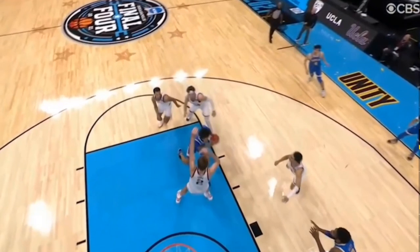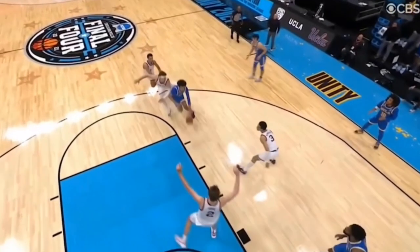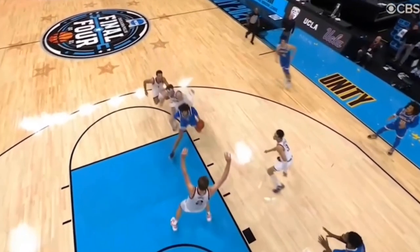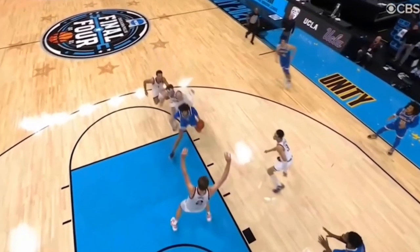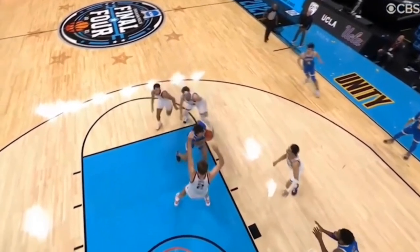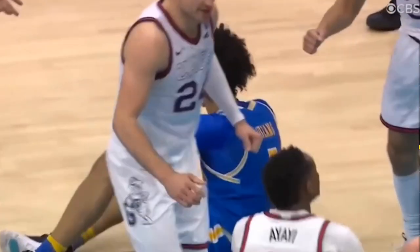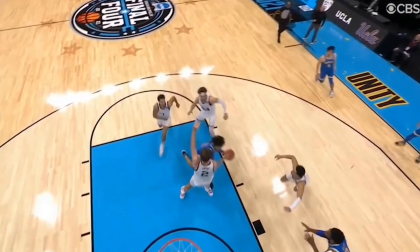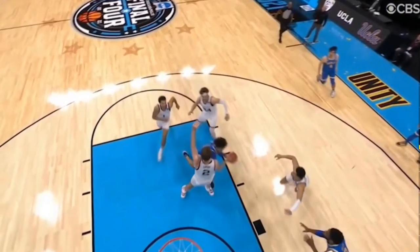Let's see how Timmy was able to get this charge — check out his feet. You never want to take a charge by taking big steps into position. You want to take small steps. The player was going to do a euro step around him, so he took another couple of very small steps — one, two, three — and then protected himself. This is 100% allowed and exactly how you can take a charge.